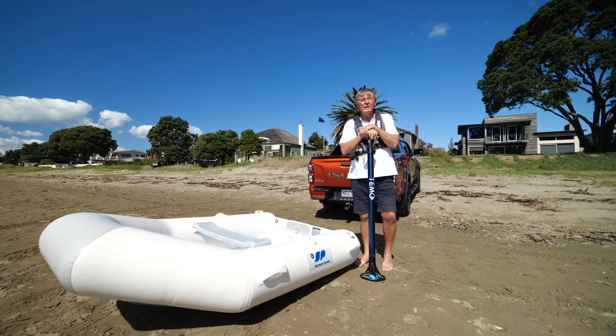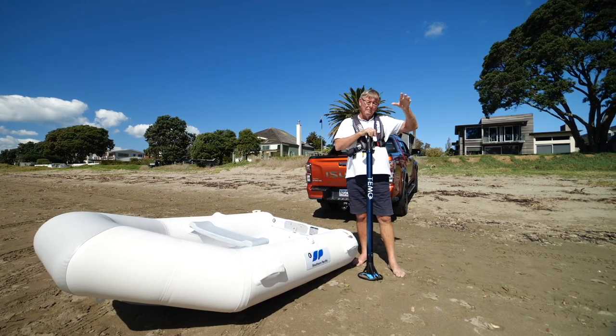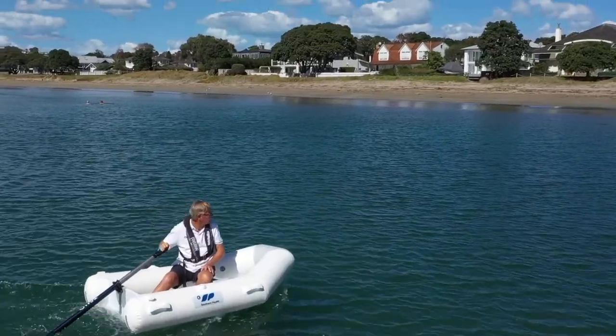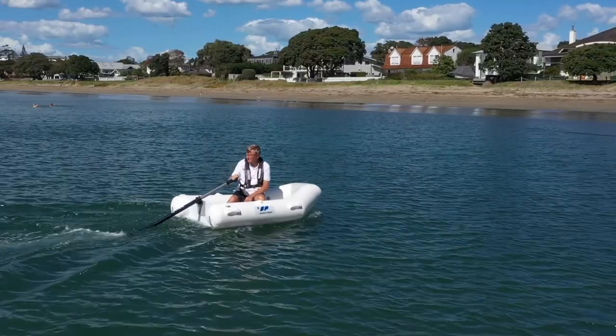Anyone who's been to Thailand is probably familiar with the long tail boats: V8 motor, big pole, propeller at the end, the guy stands up and drives them. French company Timo have taken it into a whole new realm — they've put it into the 21st century.